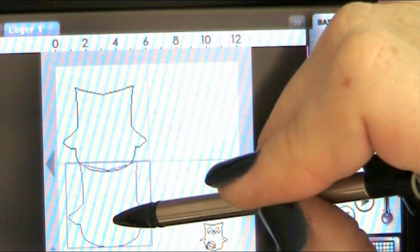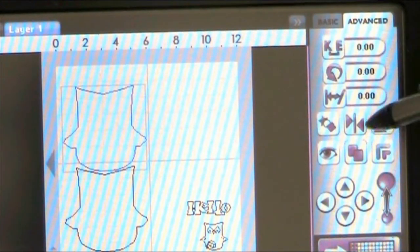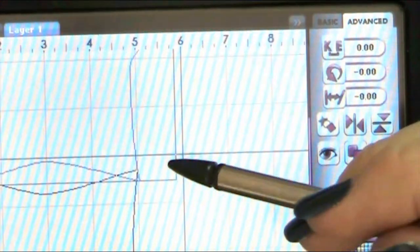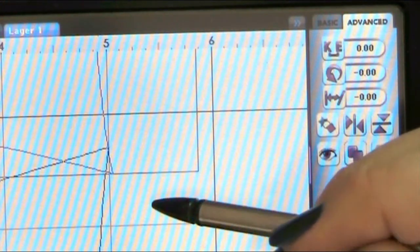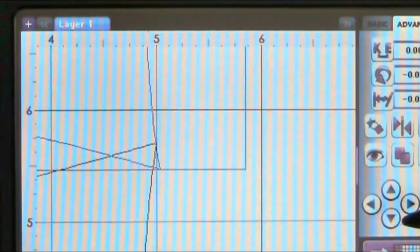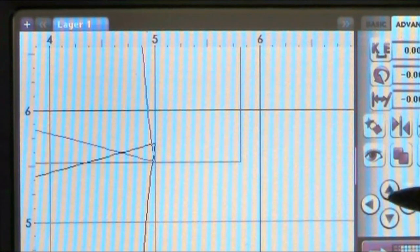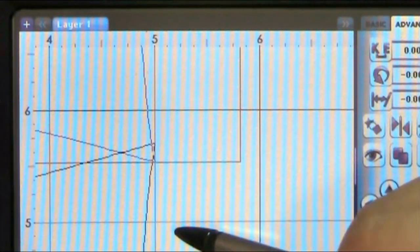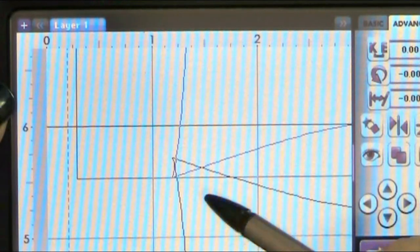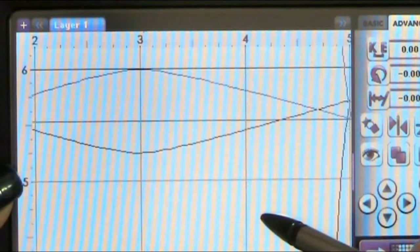I want this owl to be at 5.25 inches, and the same for this one. I'm trying to make sure this is going to fit in a six-by-six envelope. I take the top owl and flip him upside down, then zoom in to get a really close look at his ears. The more you zoom in when you use the nudge keys, the smaller the increments, so go as close as you can if you only need a tiny adjustment.